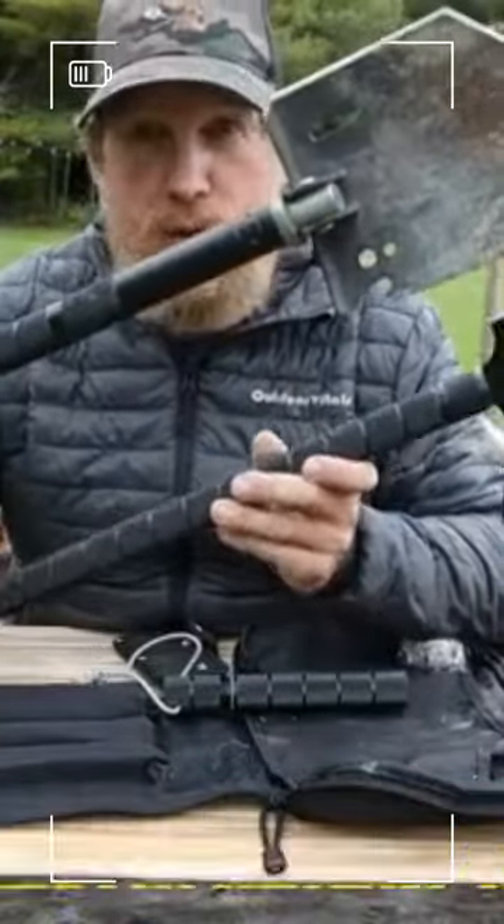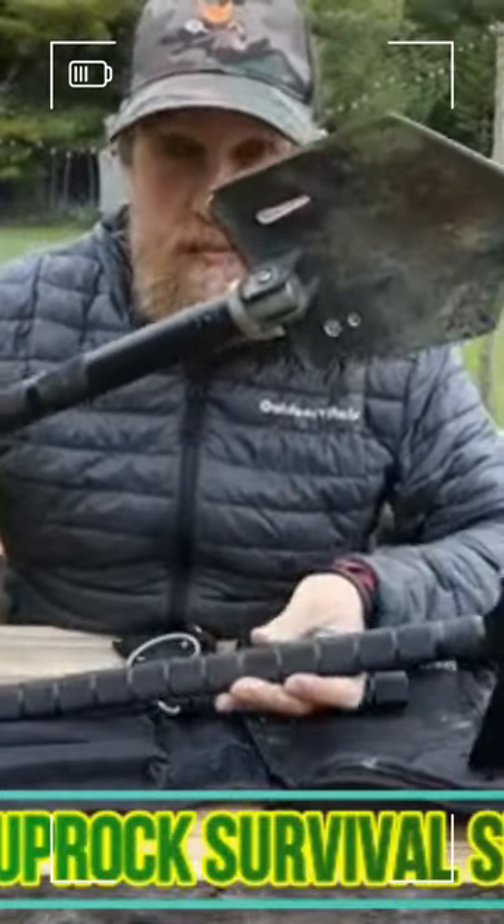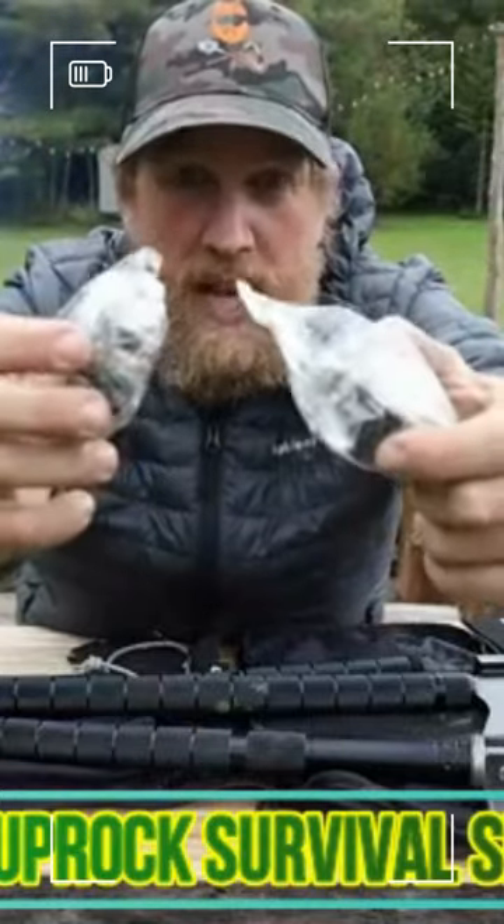There are enough parts here that you can easily put together two tools and be using them without having to disassemble and reassemble them like some multi-tools require. They've even included two of these camouflage grip tapes you can add to your tool handles to make the grip a little more comfortable.